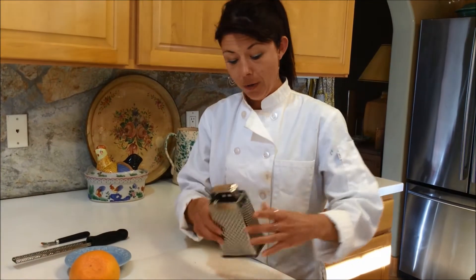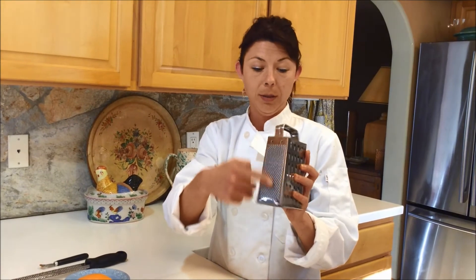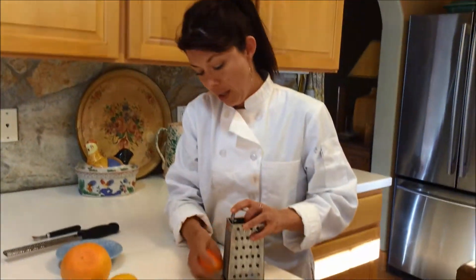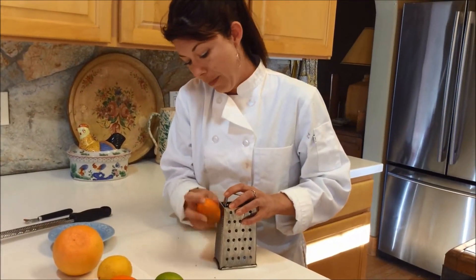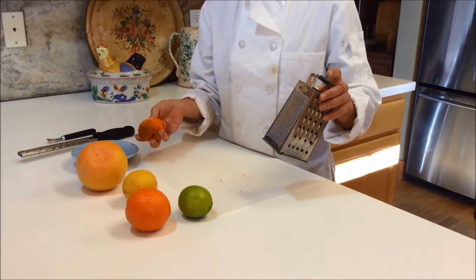Now, you can do it with an old cheese grater as well, with the more small end over here. And you can do it like that as well. But again, it's going to take a very long time to get any zest.